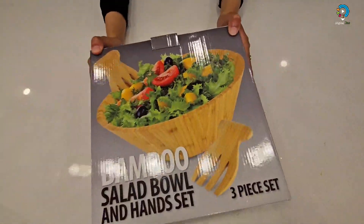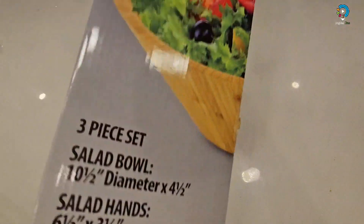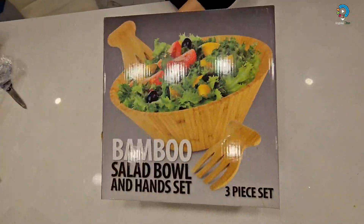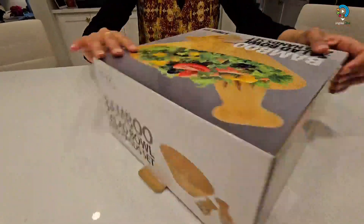Next I will show you all the sides — that is all.